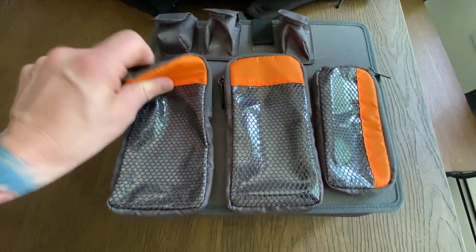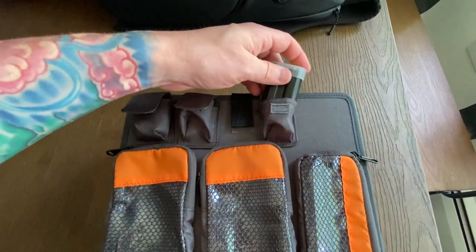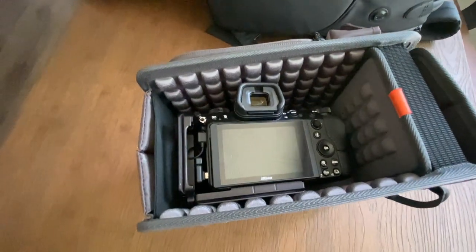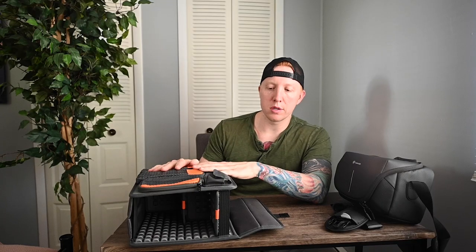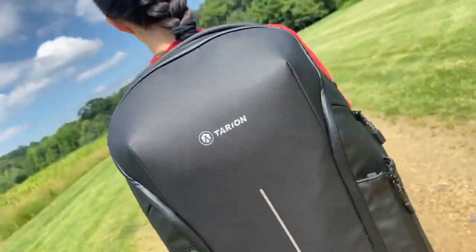Pulling out the modular system for a closer look, there are multiple velcro-detachable pouches as well as smaller pouches great for batteries — I like to separate used and unused batteries so I can tell them apart faster. There are also smaller clear pouches for additional camera gear. I set up the dividers to fit my Nikon 14-24 2S lens attached to my Z6, and still had room for another camera body and lens on the other side. The modular system comes out completely, so you can use the bag just for clothes when traveling.